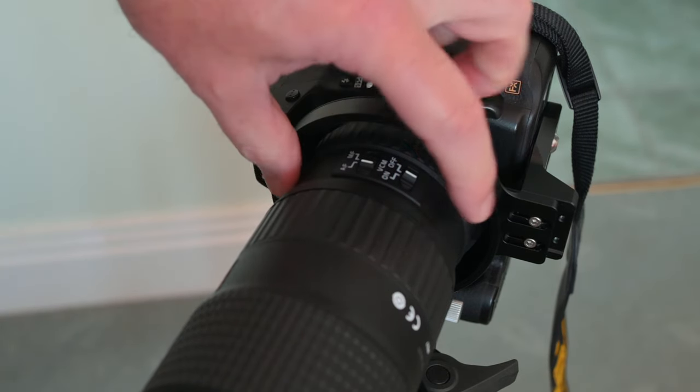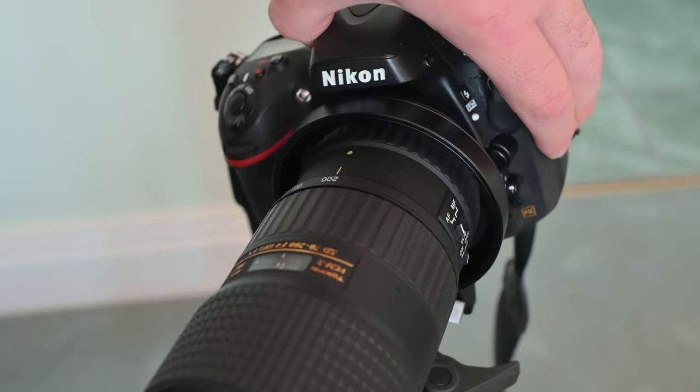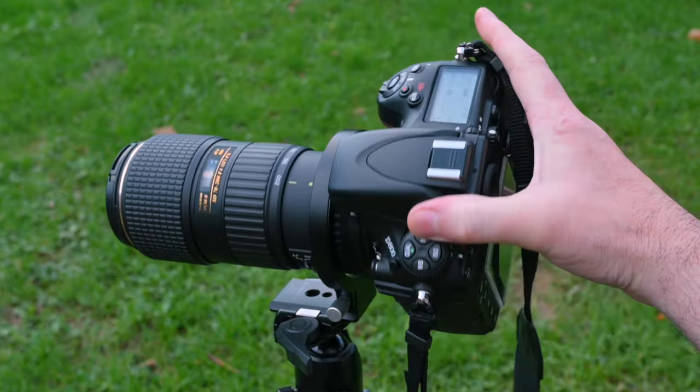You still have access to the bolts on that, so you can move them around if you want to. Overall, the build is quite nice — it feels very solid and everything is anodized aluminium.